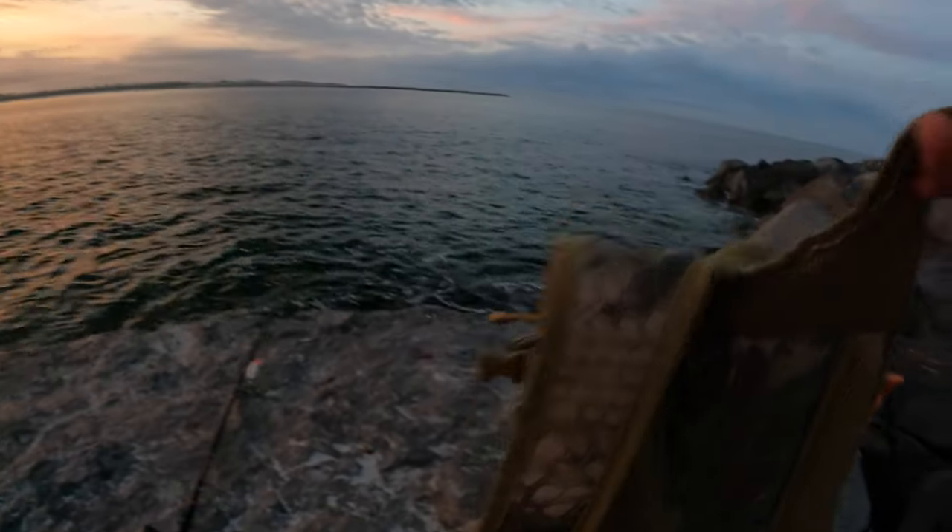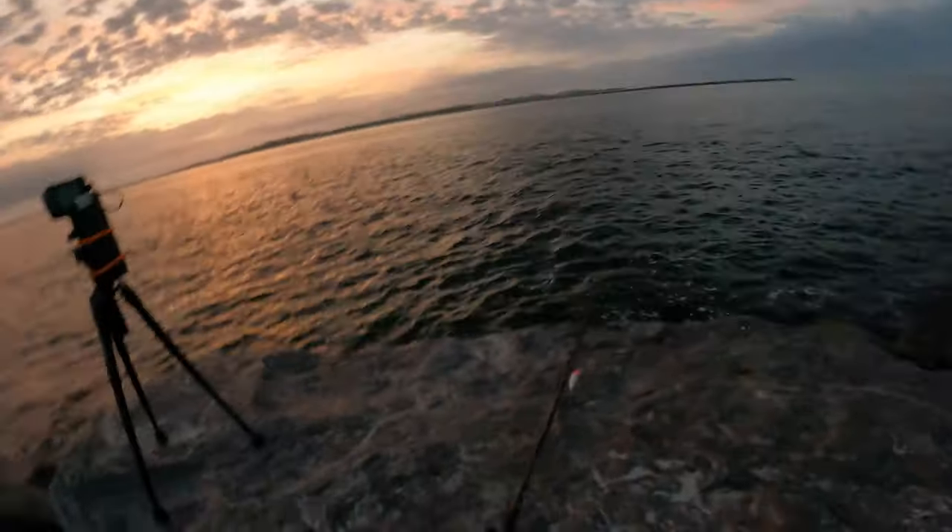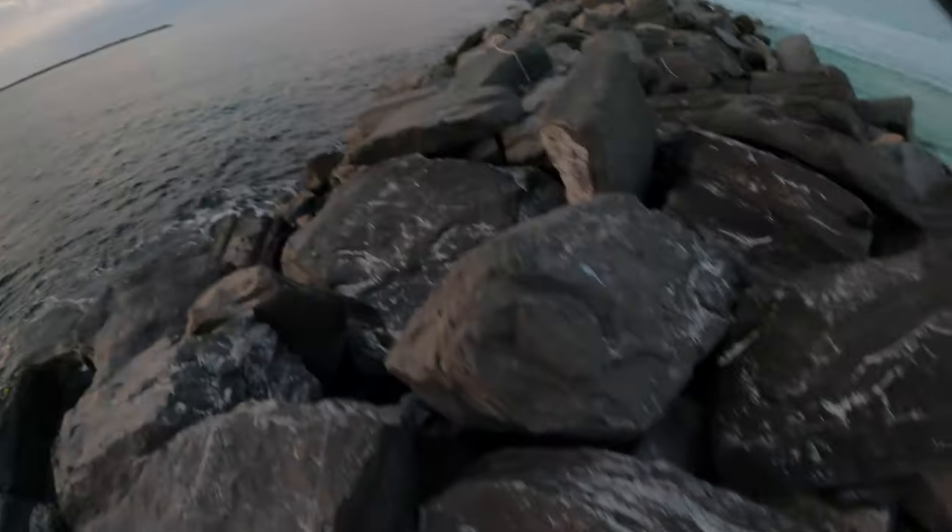As soon as it got light enough to film, I loaded up and began the long trek out to the end of the jetty. We had light southeast winds and perfect conditions for fishing the jetty.